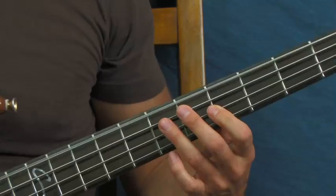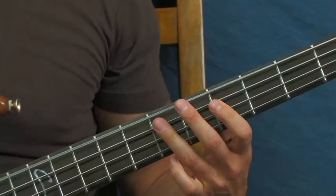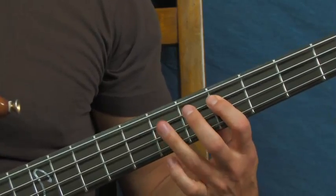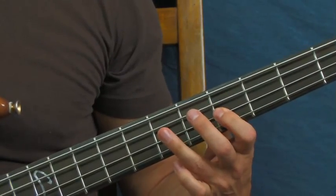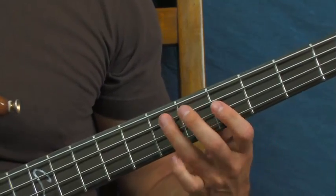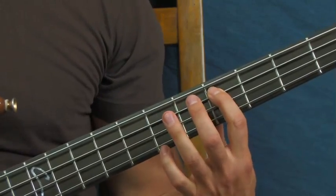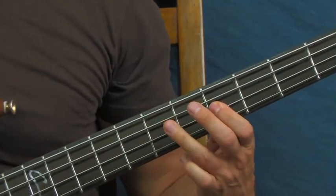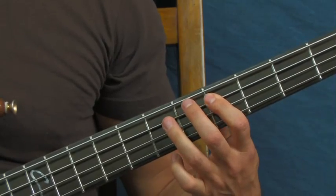When I'm hitting that open E, I like to mute out all the other strings so they're not all buzzing around - you don't want that sound. My fingers are muting out the A, D, and G strings. Then you're going to hit the seventh fret and then the fifth fret. If I do that all together slow one more time...